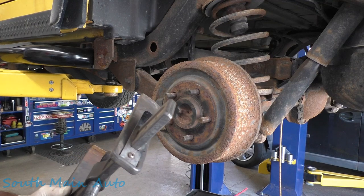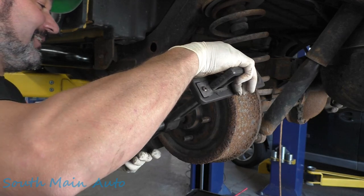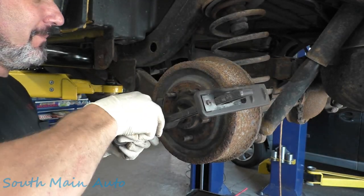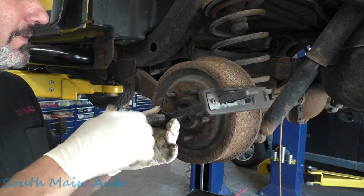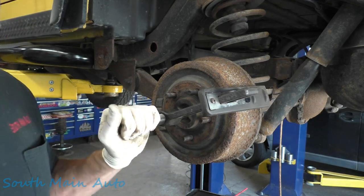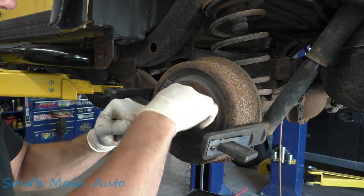The thing works pretty well and there's not too often that we use it, but in a case like this, these drums are frozen right on this Jeep. The shoes are backed off so it's not an issue of it being stuck on the shoes. These are actually stuck on the hub here.